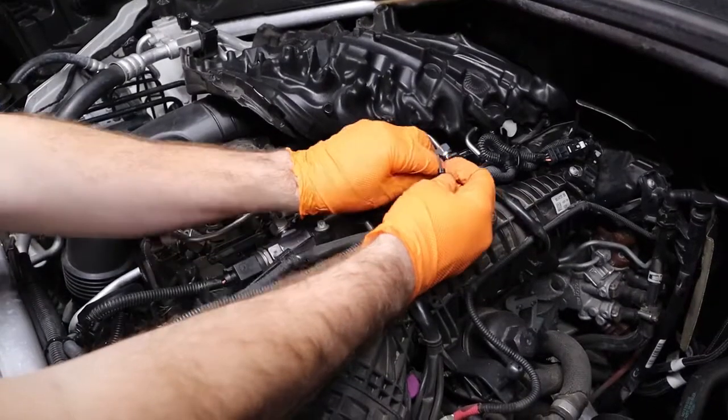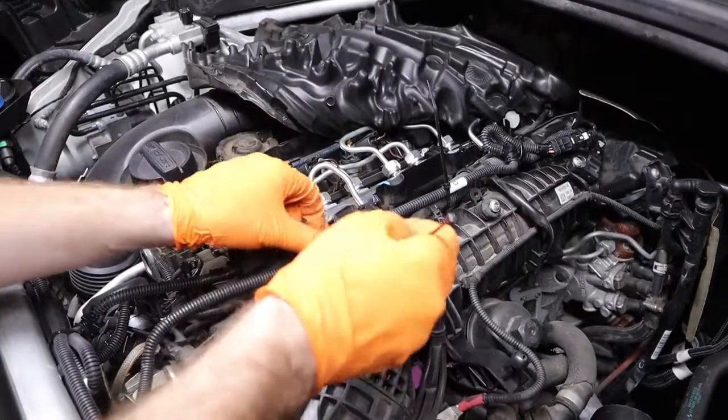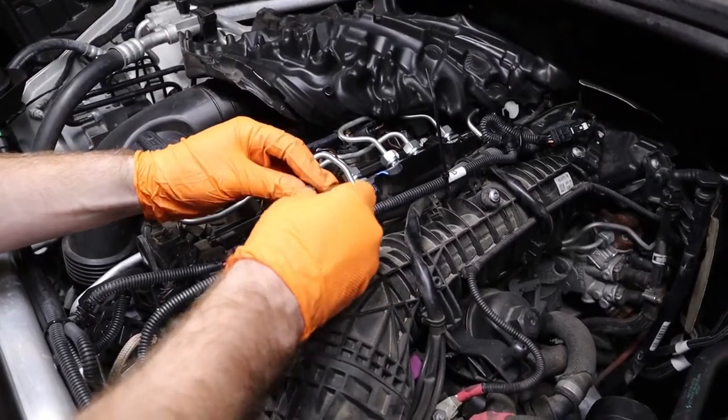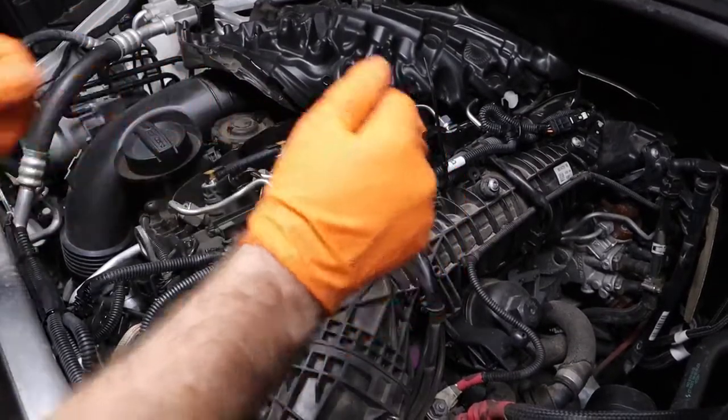Using the shorter of the supplied zip ties, go ahead and route and zip tie the wiring harness away from any hot or moving parts. Make sure that if you're zip tying any electrical lines or fluid lines, you don't zip tie too tight to pinch off the wires or the fluid.